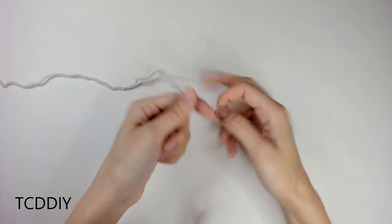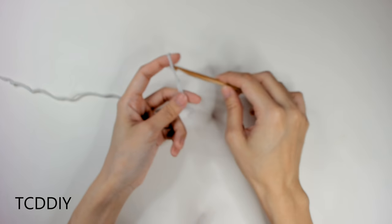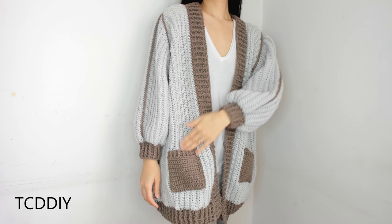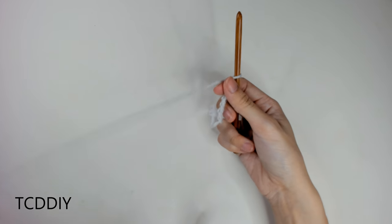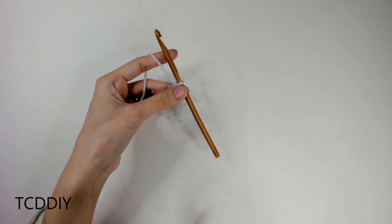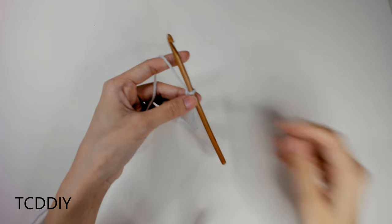Getting this cardigan started, we're first going to grab our category 4 yarn, make a slipknot, grab our 6mm hook, and start off by making a chain that goes from the tip of our shoulder down to where we want the bottom of this cardigan to be, keeping in mind that we will have a bottom border as well. For me, that's going to be a total of 21 inches or 59 centimeters, and that comes out to about 85 chains.